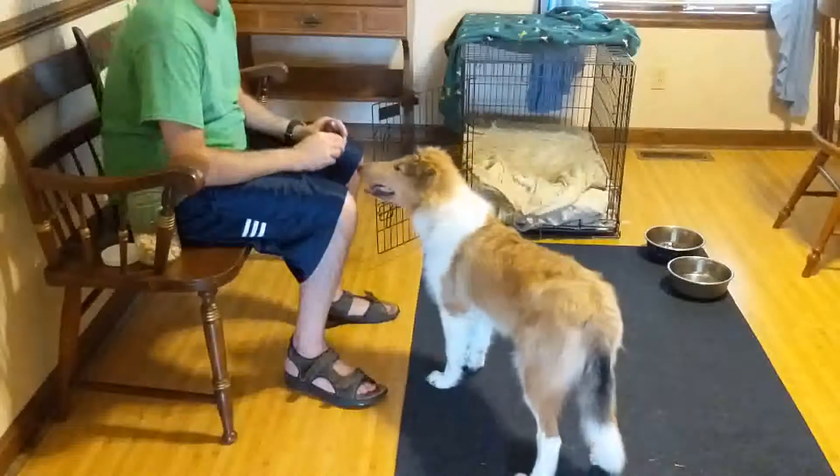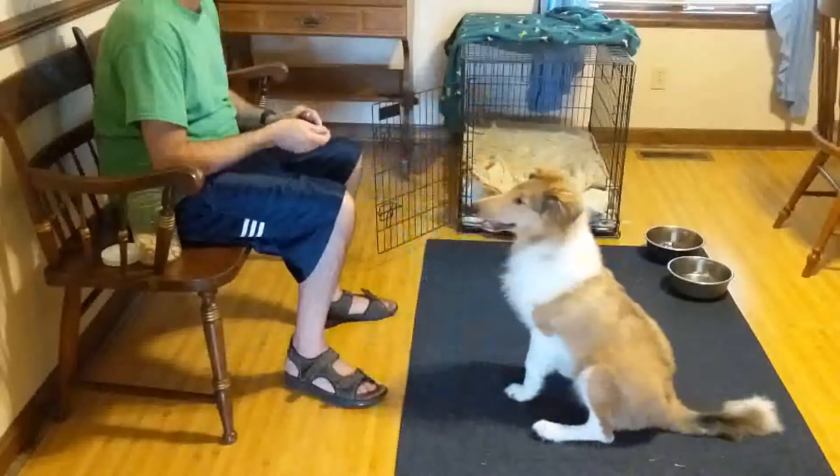Hello my friends, today I'm going to be showing you how to teach your dog to shake hands.